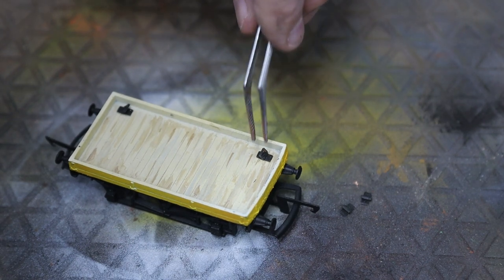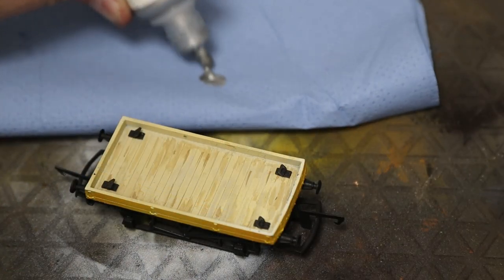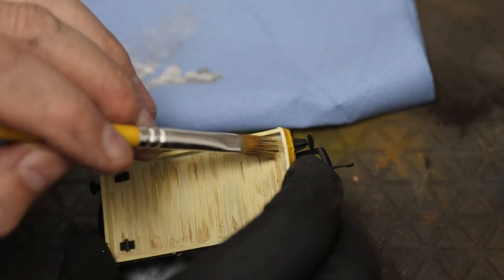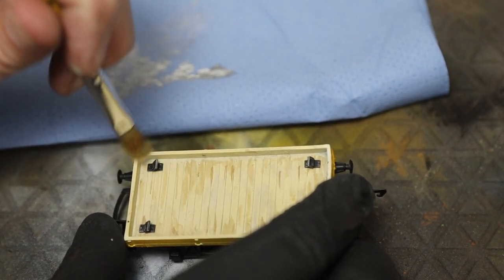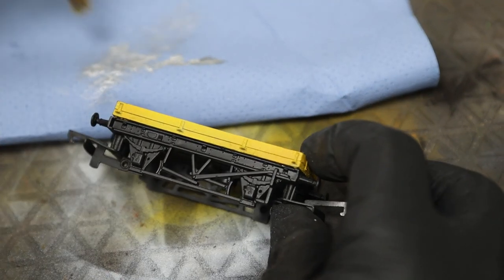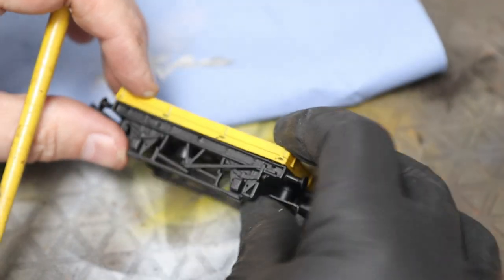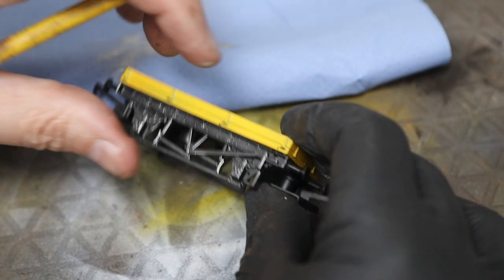The STL file for these tie-down eyes is also in the members section post - if you become a member and join us you can have access to all the files and print as many as you like, entirely free if you're a member of the Banter's Yard YouTube channel. I'm dry brushing these with silver - you've seen me do that before. You may want to dry brush in a rusty color or the color of the body. I'm also dry brushing the chassis; it's just really picking up the highlights.